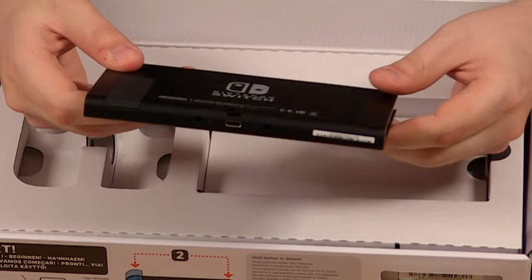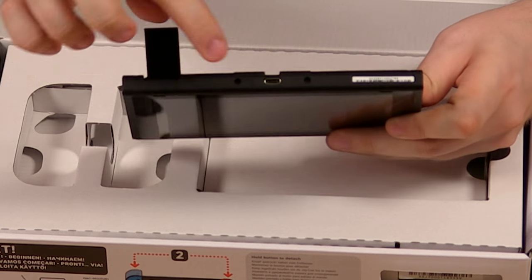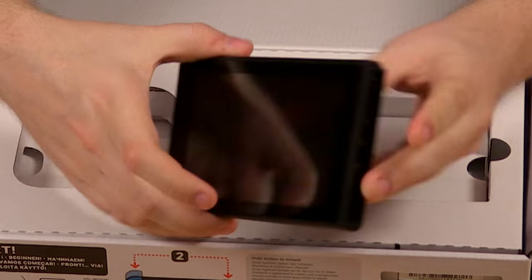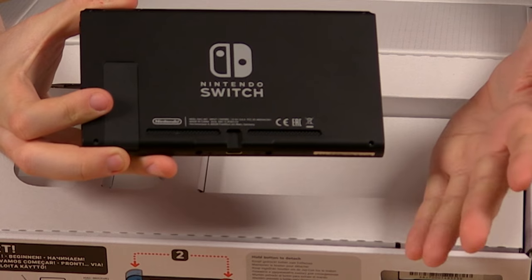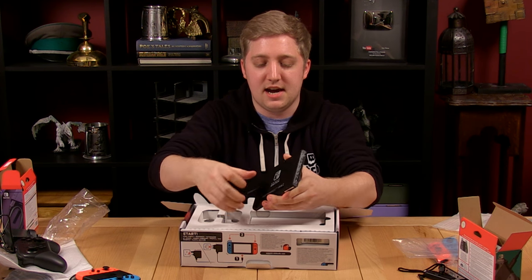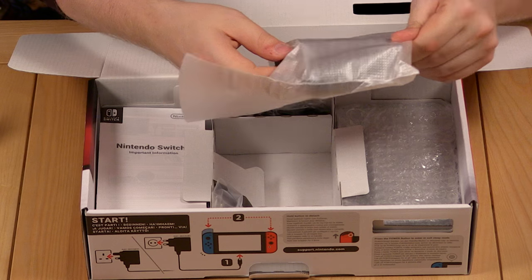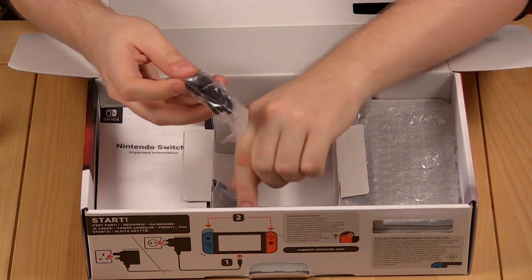Moving on to the bottom — there's not too much going on down here. We've got the kickstand, which we can pop out like that. We've got the USB-C port as well, and a couple of little indents which will be for docking the device. Taking a look at the back, we've just got a nice big Nintendo Switch logo and not much else. Inside the box we've also got the charging grip, two more wrist straps — super handy that they're in the base box — and then what I can only assume is the dock.